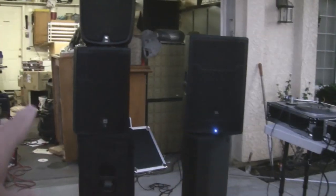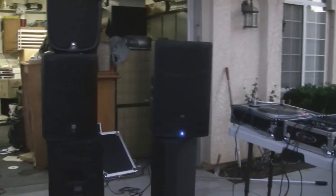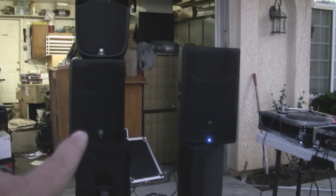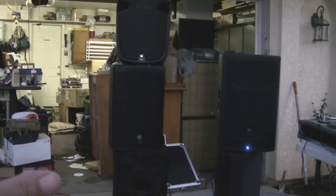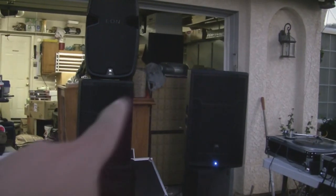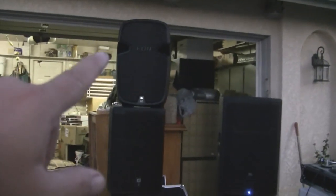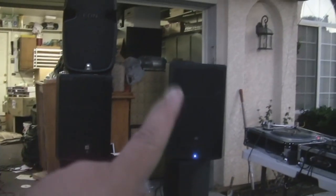Just did a quick comparison — these are the 615 PRXs and these are the 715 PRXs. You'll notice the 715s are a little bit squattier and wider. You can see the height difference between the two, and I put my EON on top for the A/B comparison.